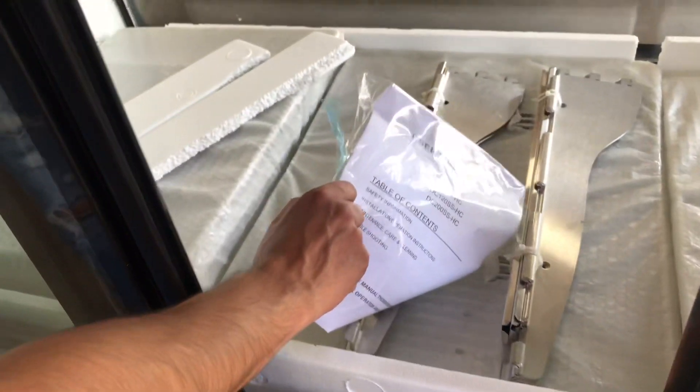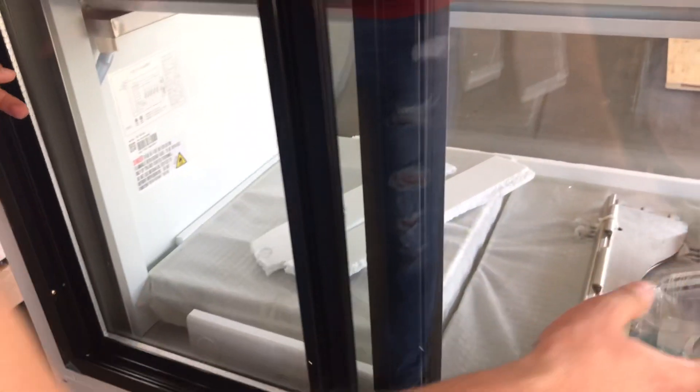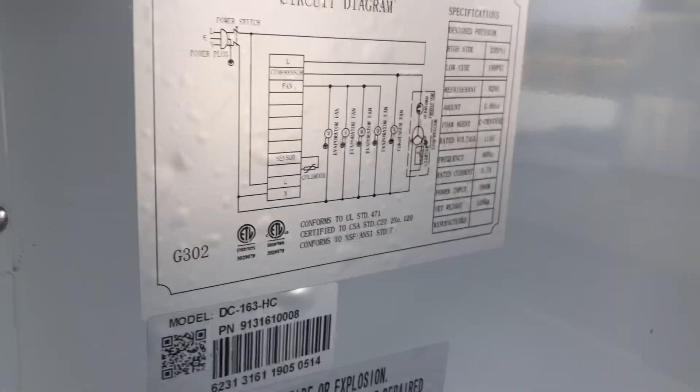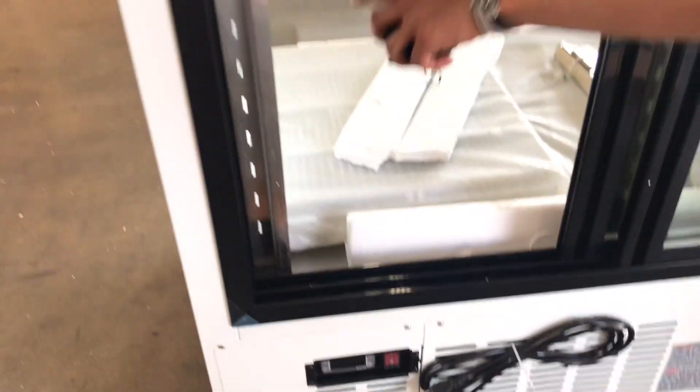You will also be provided with a user manual for this unit, so if you have any questions you can refer to that. Inside there is also a sticker with more information — for example, the model number, power, and frequency. All that information is located right there on that sticker.